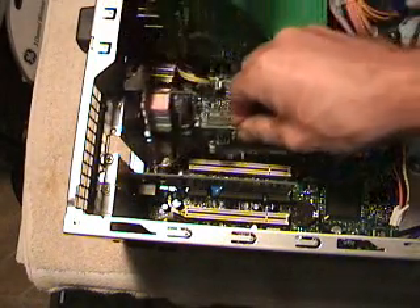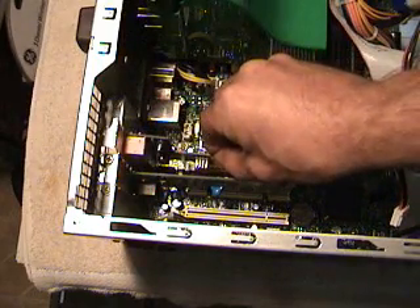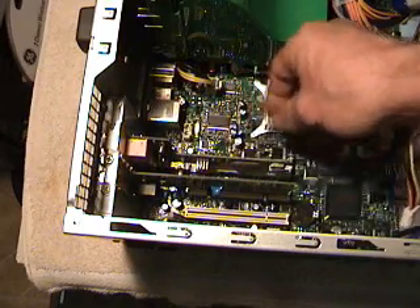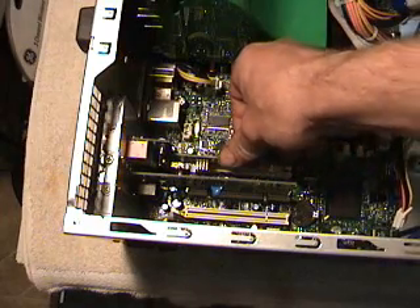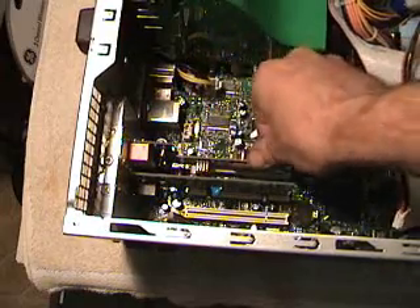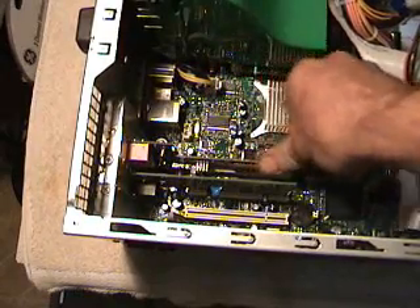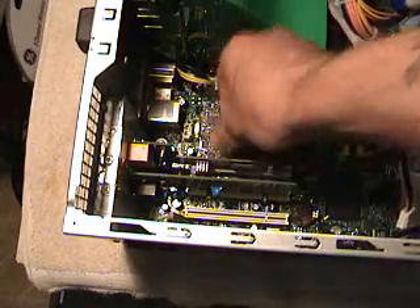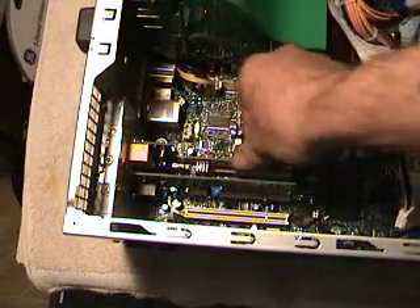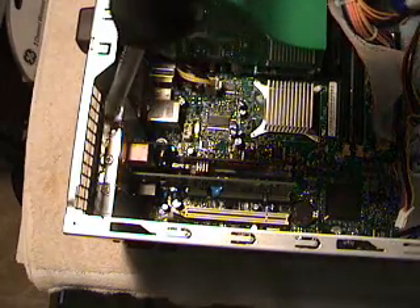When you take your card, set it above the PCI slot and line it up. Wiggle it around a little bit to make sure you're aligned, and just push it down. Wiggle it and you'll feel it find its home — just push it down in there. You don't have to push real hard; if you have to push real hard, something's not right. Take a look and see what's going on. You'll feel it plug in. Then put the screw back in.